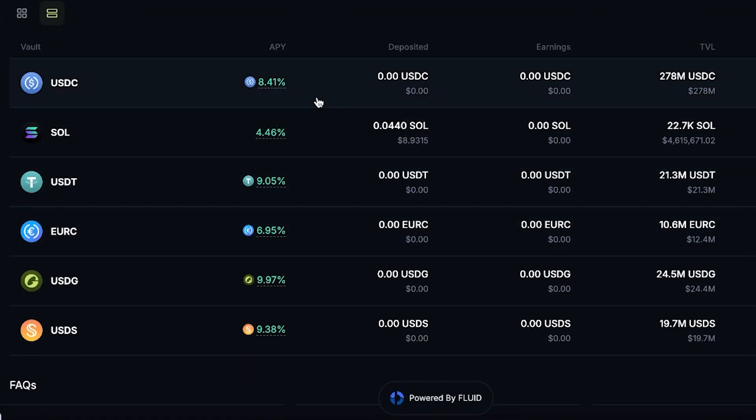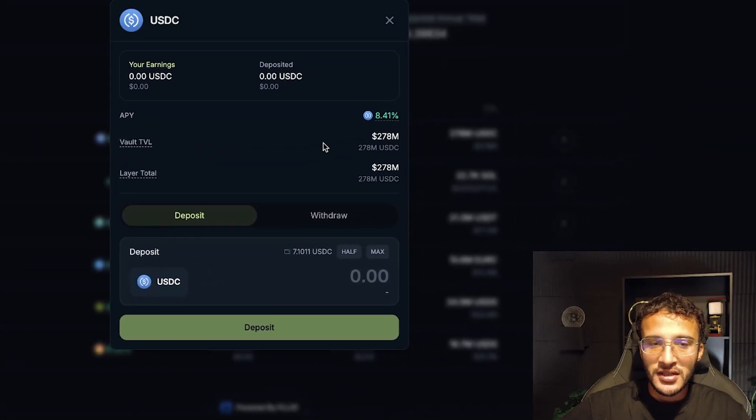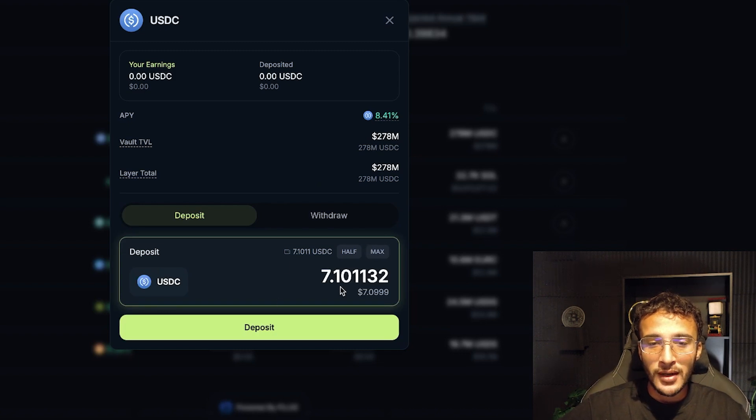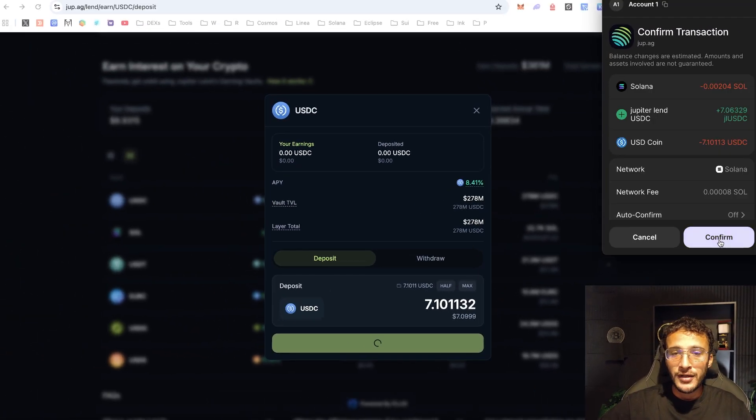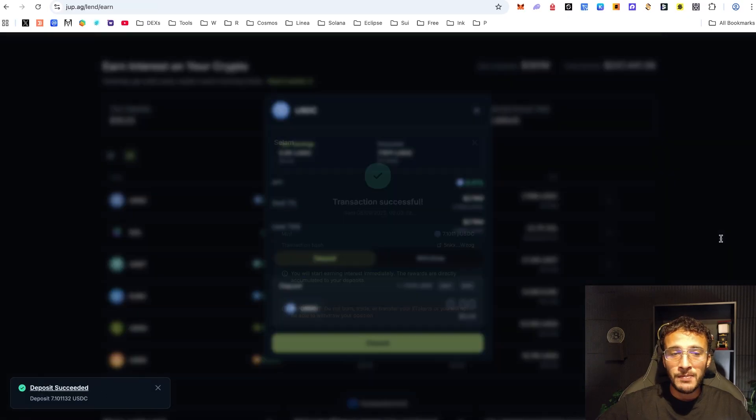I'm heading over to USDC, which is right at the top. You can see the TVL vault which has $278 million ready — that is phenomenal for a platform which has just launched. I'm going to deposit every single one of my $7.10, and we are now earning roughly 8.41% APY, which is variable, on our assets.